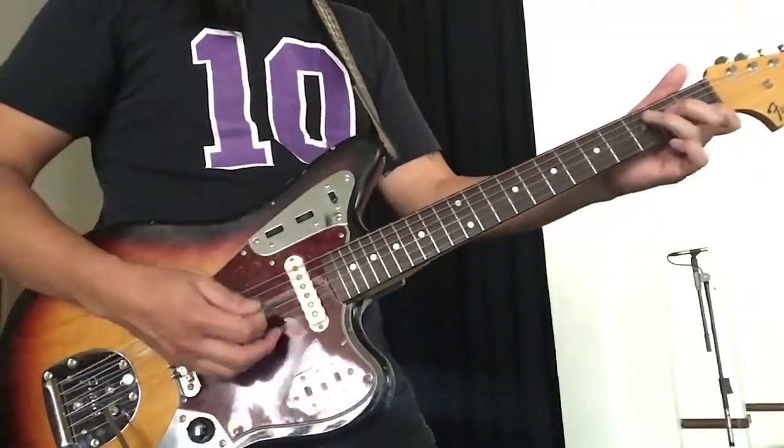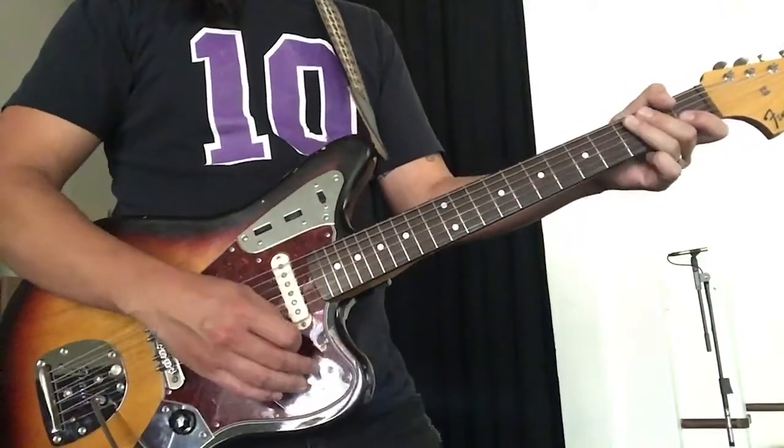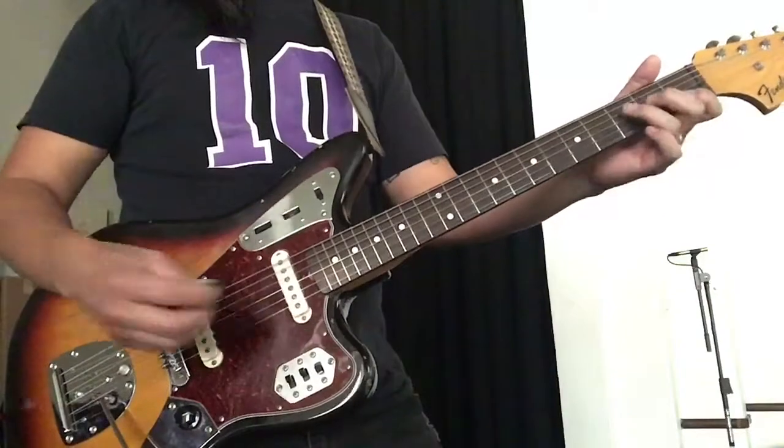This is just a neck pickup. This is the bridge pickup.